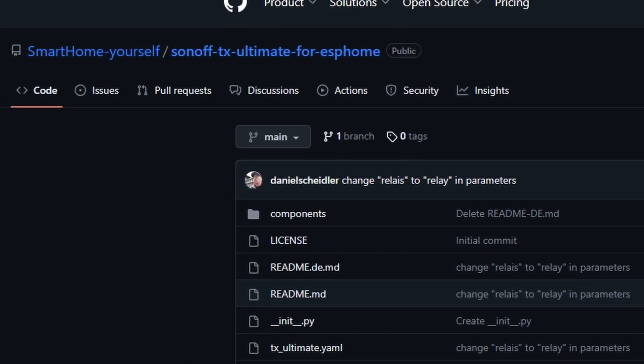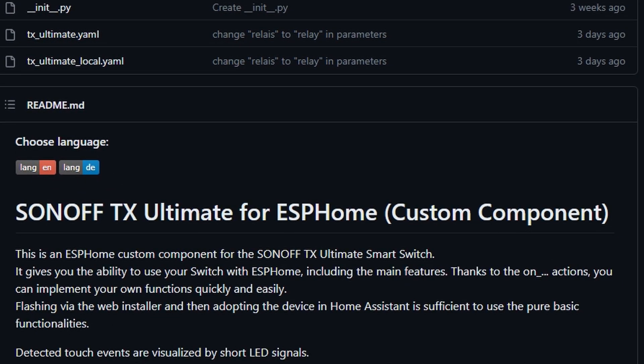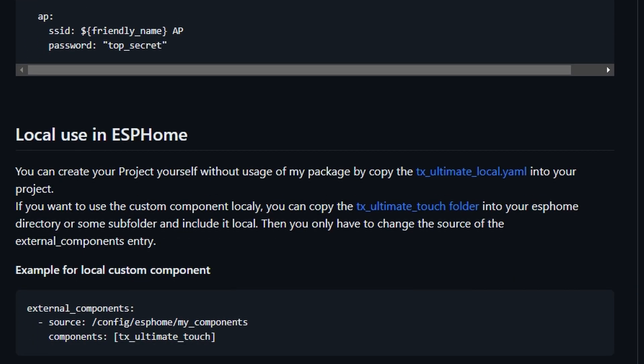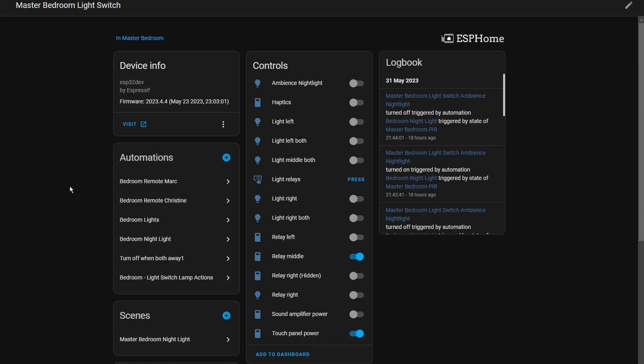Towards the end of creating this video, I came across another GitHub page that someone has been working on recently. They've actually created a custom component, so this is probably worth checking out. They've got a video as well and lots of information, so I'll leave that in the description for you to take a look.